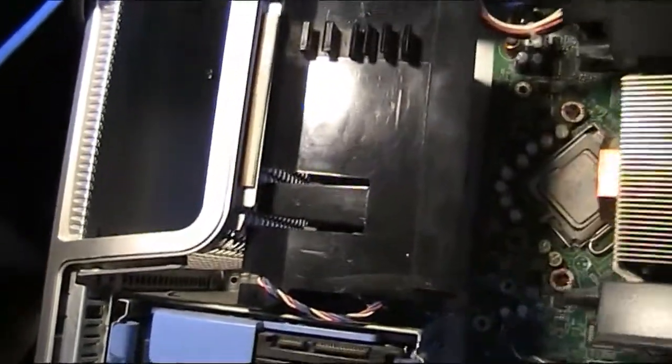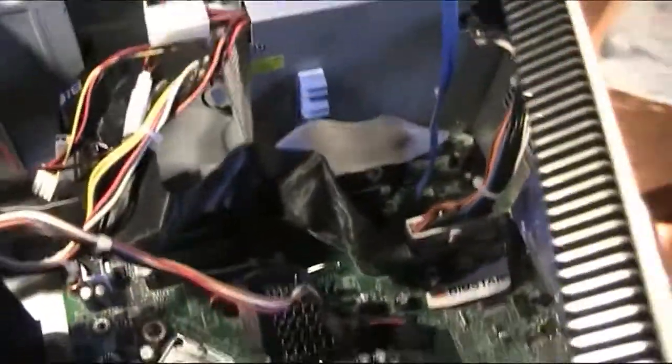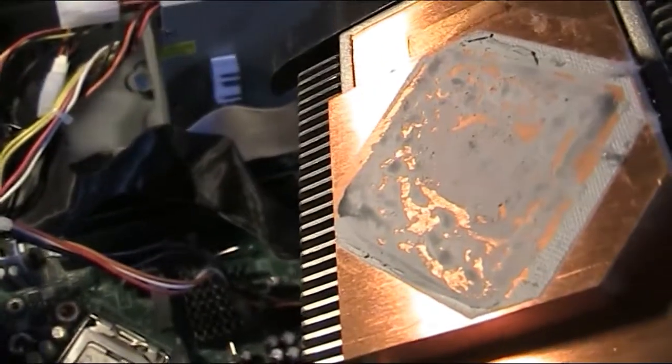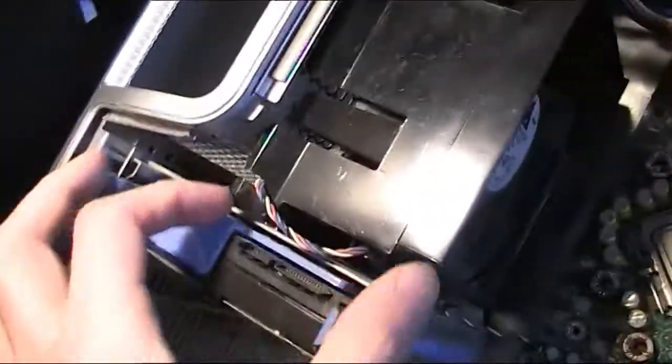I'll probably just have to take the bloody heatsink off to get the fan out, which is annoying. The modern ones, unless they're the very top-end, don't get as hot like this. That comes back like that — I'm annoyed because I don't have any new thermal paste for that. So the heatsink comes off — there we are, that's the CPU. It's got copper as well, that's nice. I thought that was aluminium. It's a bit dusty there — I'd like to get that clean. I'm going to use a damp tissue to clean that off.